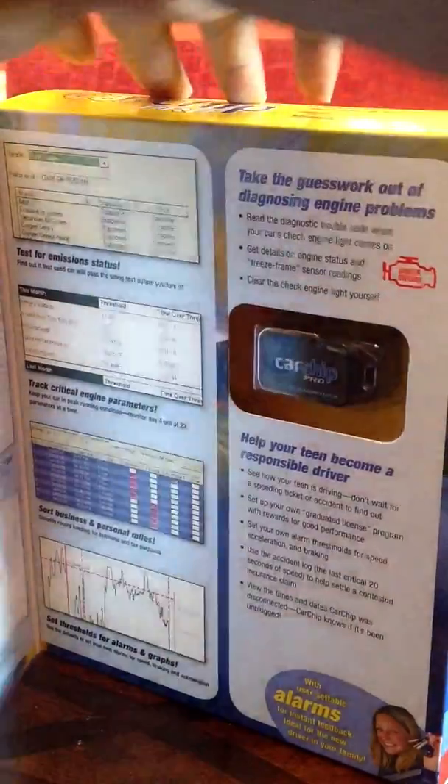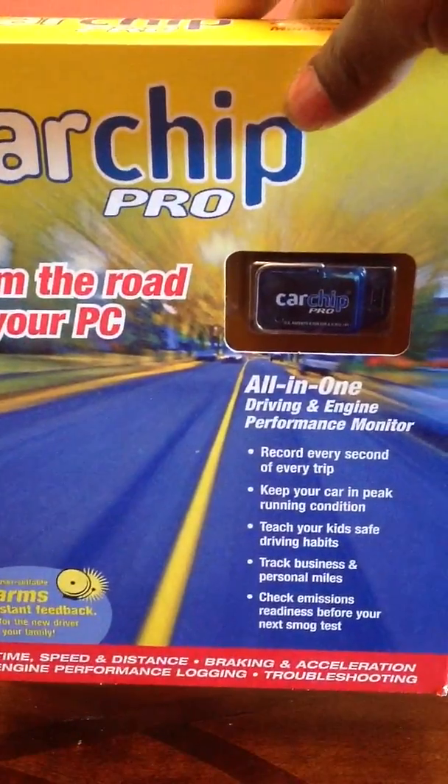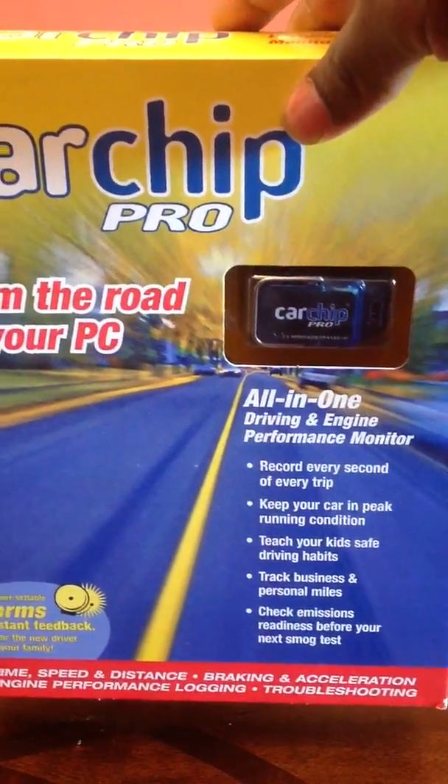Once again, this is the Car Chip Pro. It comes in this box here. You can find it on our site, www.spyparent.net, and you can also find it on our eBay store. Spy Parent TV, we're out.